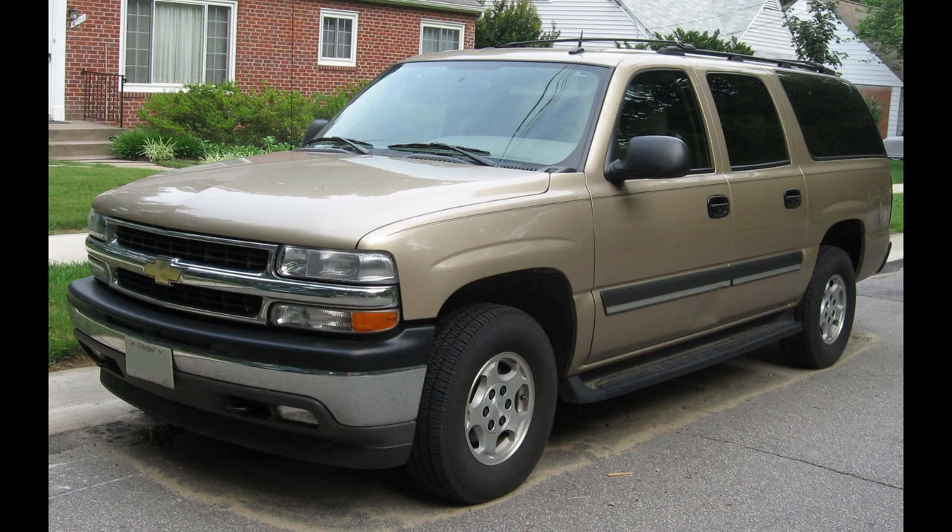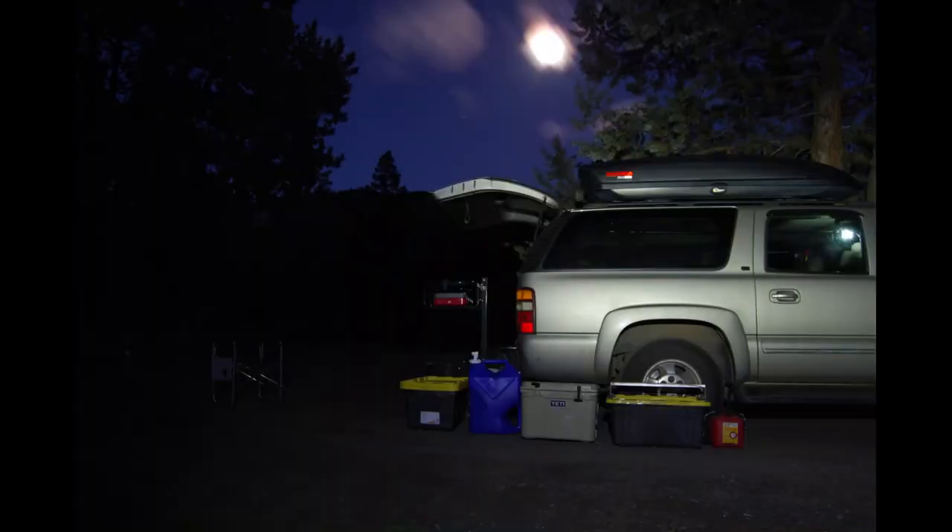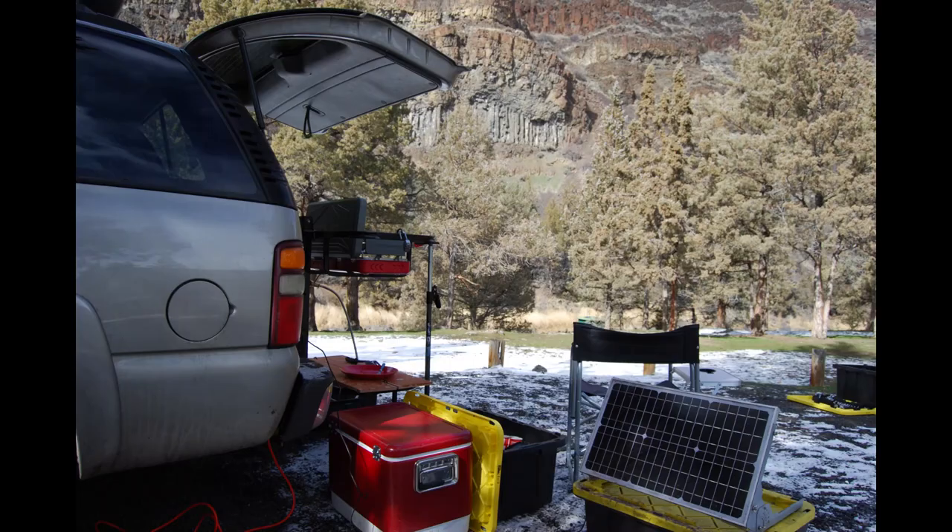So why does the 9th generation Suburban specifically work as a camper? This generation was introduced in 2000 and produced through the 2006 model year. There were two beneficial changes: first was the relocation of the spare tire from the cargo area to underneath the vehicle, which freed up a good chunk of space. Second was the utilization of a lift gate rear door versus barn doors.